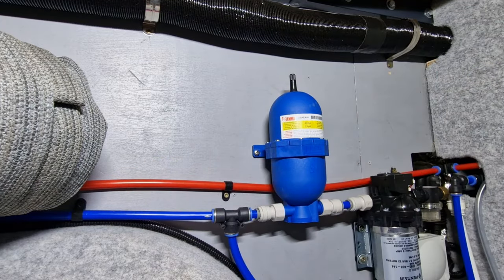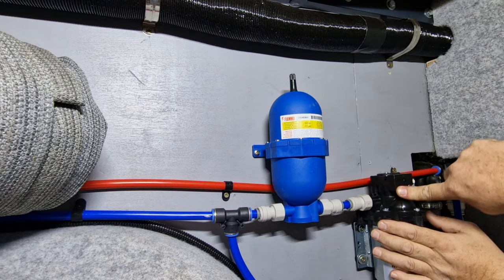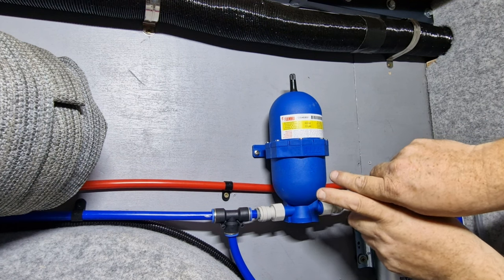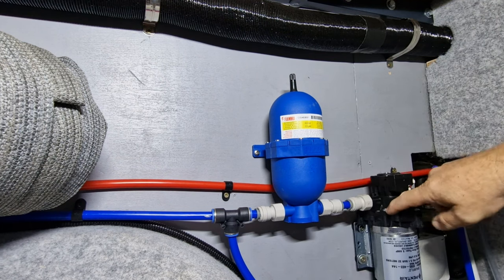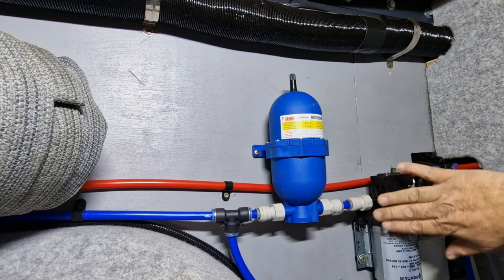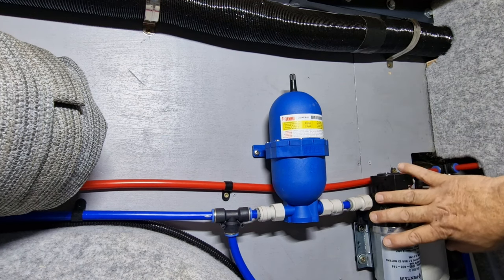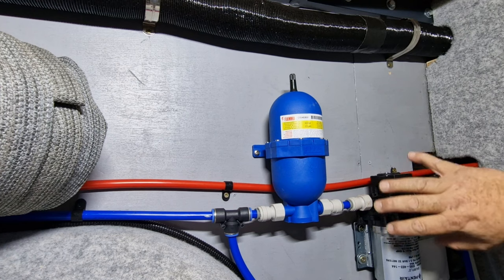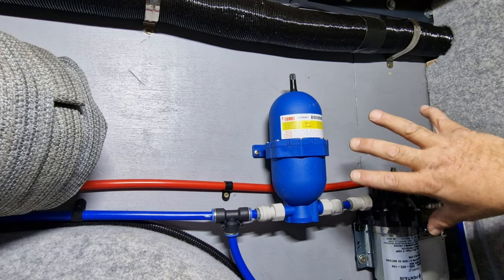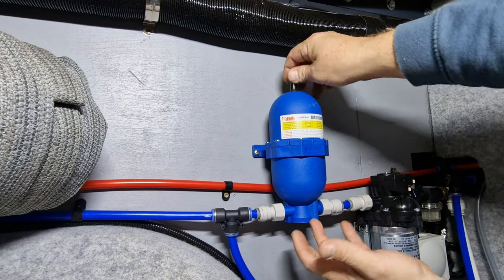Job done. Hopefully that will protect this pump. Previously I think not having an accumulator on the system damaged the diaphragm in the pump. It lasted two years, the last pump. This is a bigger pump, so I'm hoping we'll get, with this arrangement, a bit more longevity out of it — last a bit longer than two years anyway.